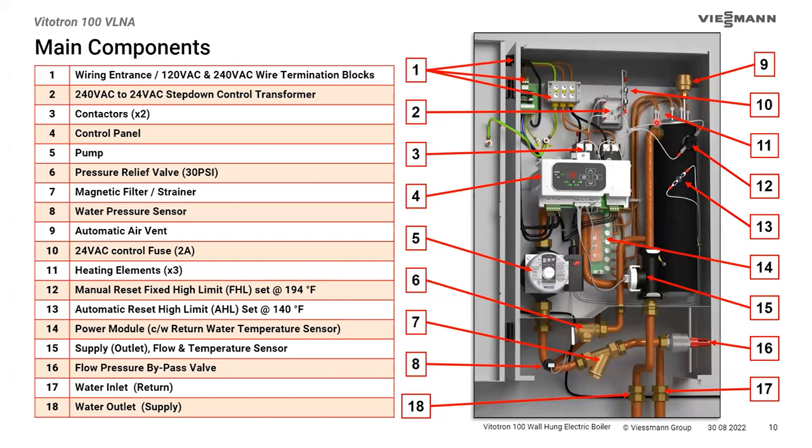There's a 24-volt fuse for the transformer's secondary side — everything beyond it is part of the limit circuit. There are three heating elements in each heat exchanger, regardless of boiler size; they're just different sizes. If you had to replace them, you'd replace the whole assembly because it's hermetically sealed. The adjustable high limit is set at 140°F and the fixed high limit — a manual reset — is set at 194°F. The power module contains three triacs and determines how many are running. Each triac can run at two power levels, giving six stages of heat inside this boiler.